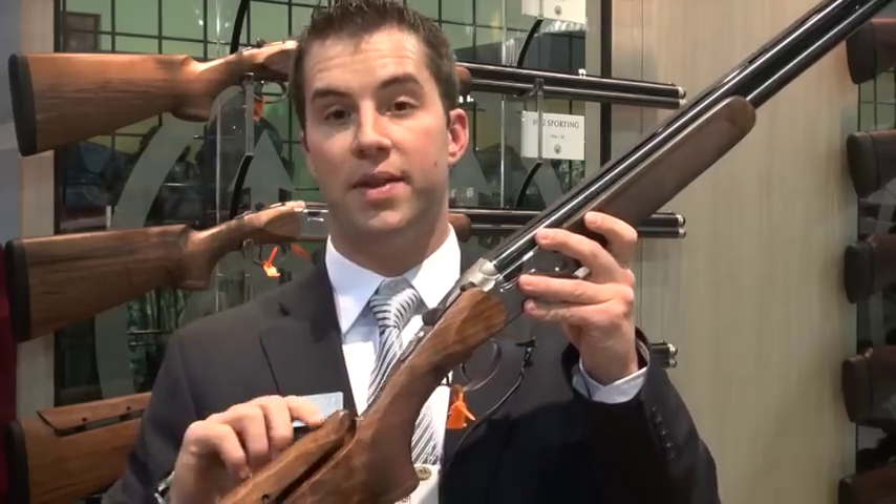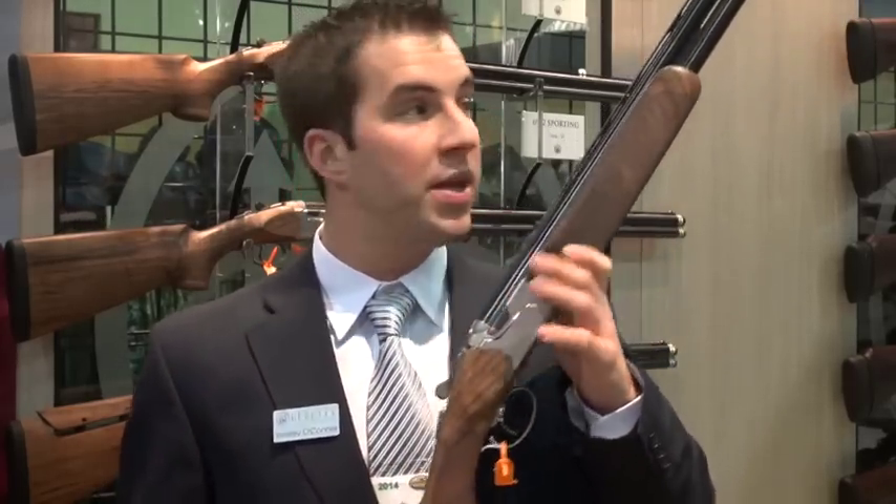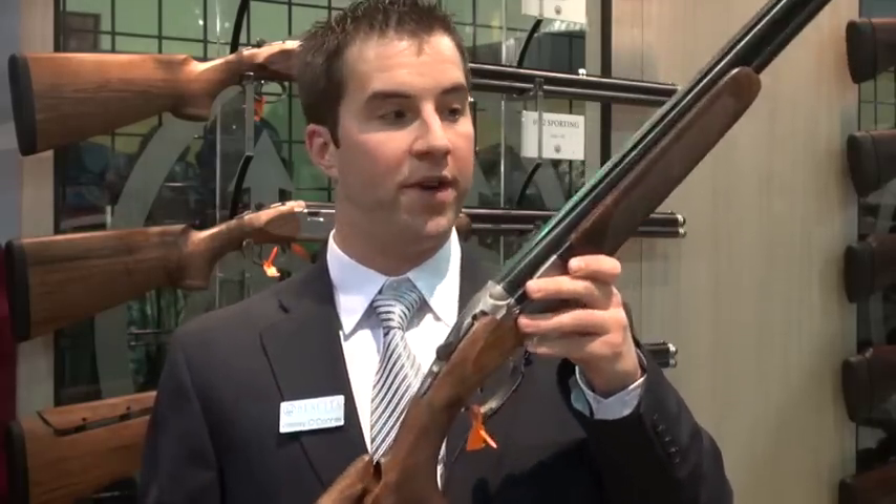This gun is nice because we have what's called our BFAST adjustable comb. So you're out in the field, the gun pulls up and it doesn't fit you quite right — you can easily make the adjustment in the field to fit you perfectly.